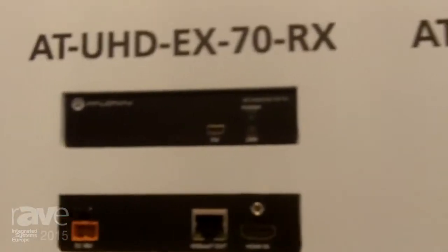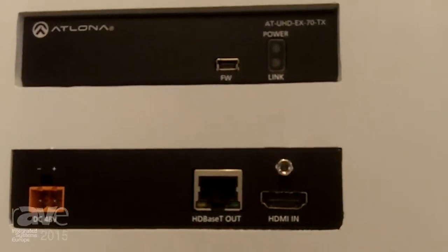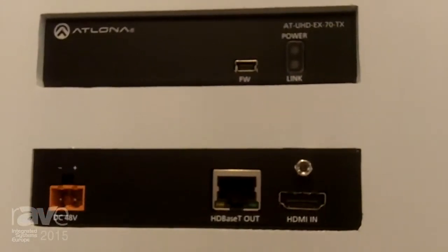Beside that is our EX-70 RX and DX pair. Now this is a 70 meter set also, but in this case the transmitter will power the receiver.